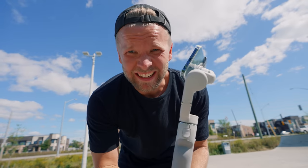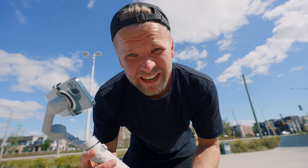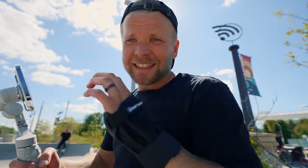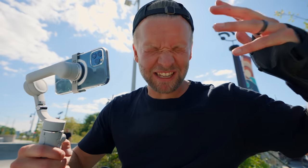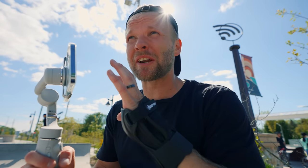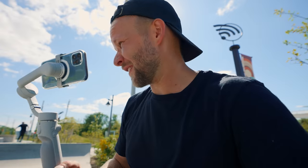If I'm honest, for a while I kind of thought these sorts of gimbal tools were kind of useless. That is until smartphone video quality got actually pretty good — through computational photography and all this AI craziness they're doing to make the image look so much better — which in turn has made tools like these much more valuable. I would have killed to have this when I was younger, filming skate videos.